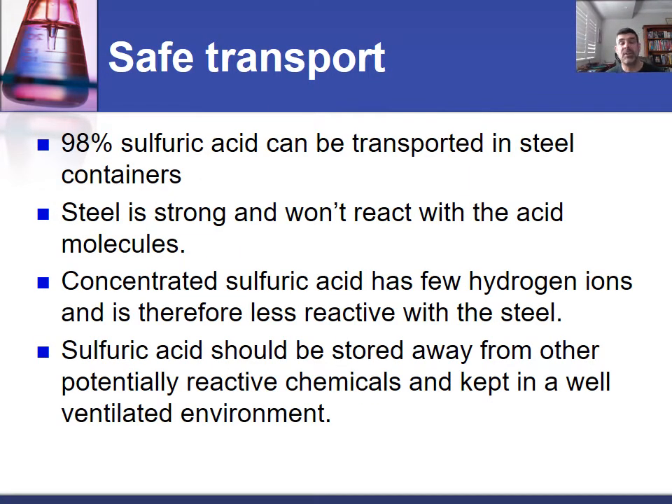The safety does come up a little bit, so it's important to have a checklist of how you would safely handle and dilute sulfuric acid. One of the questions that we have seen in a few of the papers over the years is the whole idea about transporting sulfuric acid.